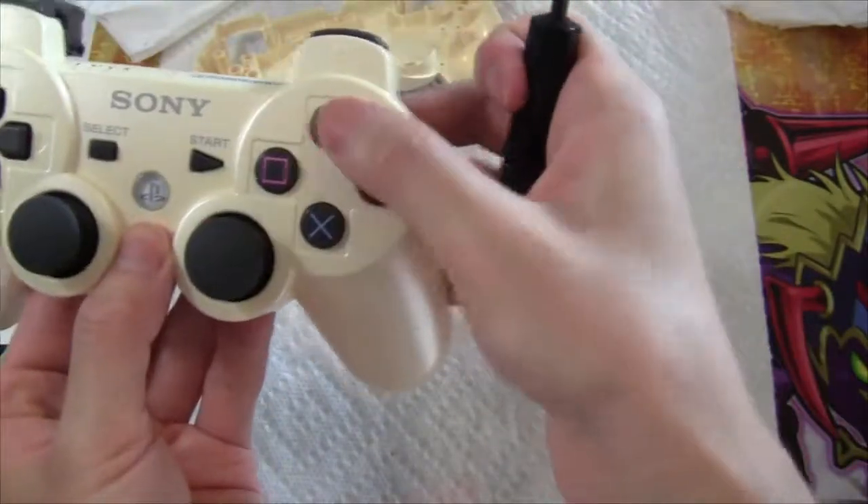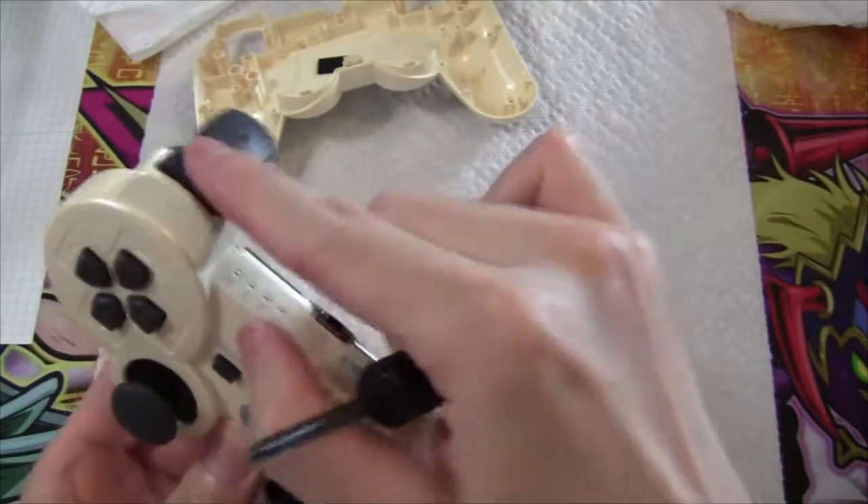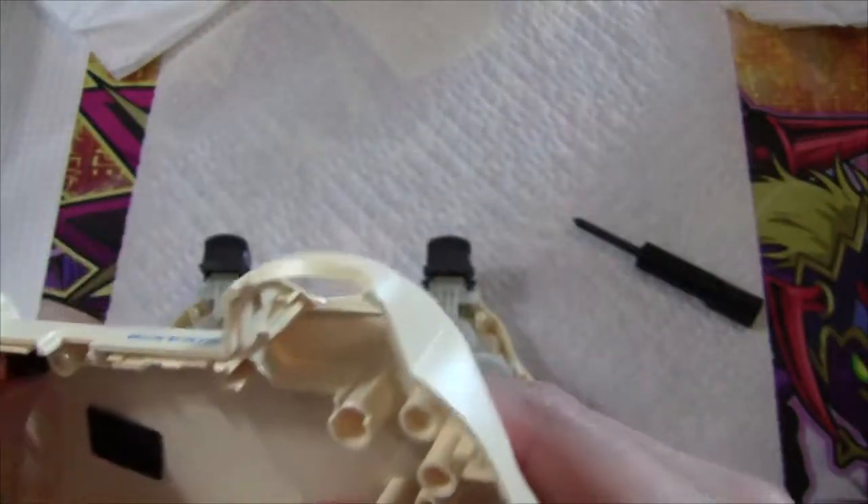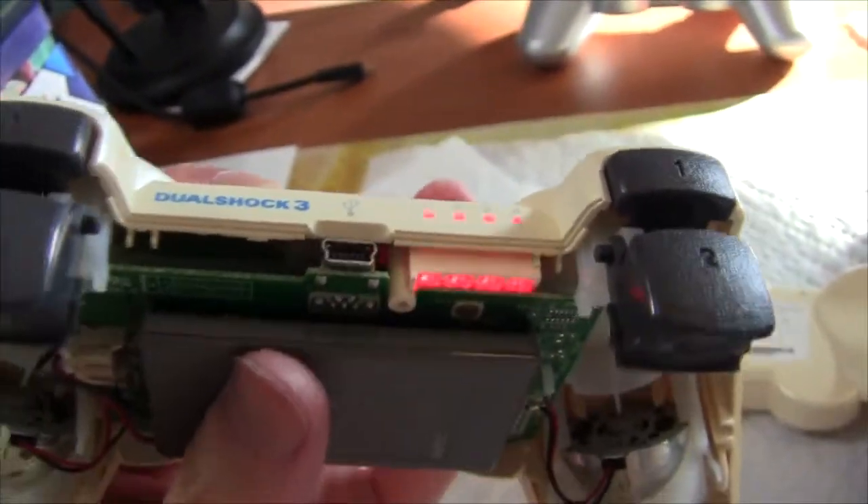Now the controller is basically put together. You can quickly check that your buttons are all springing. Make sure you put the reset button back. Before you put the whole thing back in, make sure you press the PS button to make sure the lights do come on flashing.